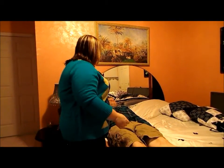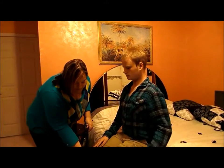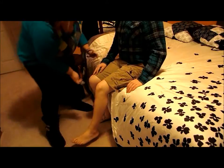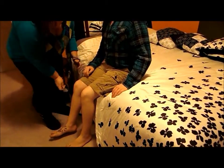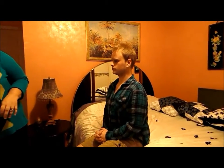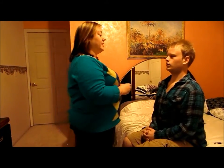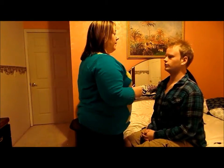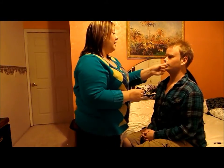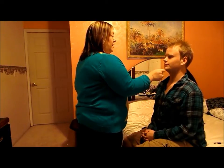I'm going to have you go ahead and sit up and I'm going to check your reflexes. They're equal bilaterally. Now close your eyes and tell me if it's soft or rough. Soft. Soft. Rough. Rough. Soft. Soft. Soft. Soft. Rough. Rough.